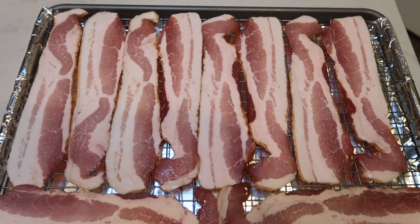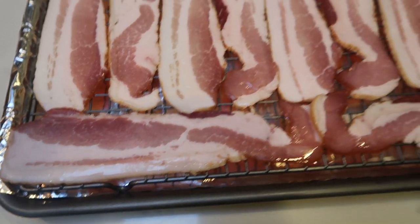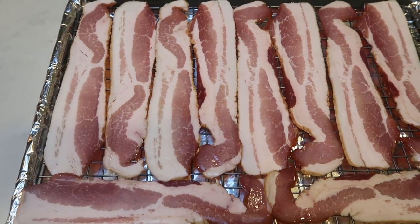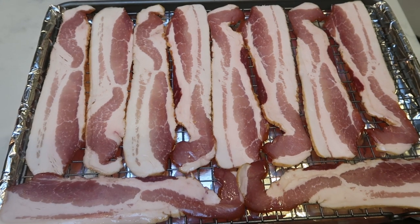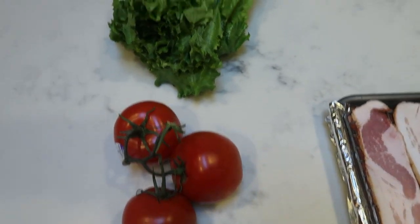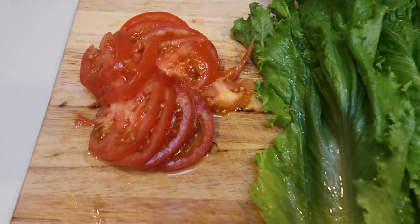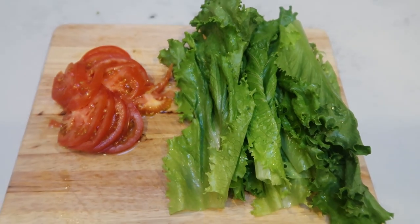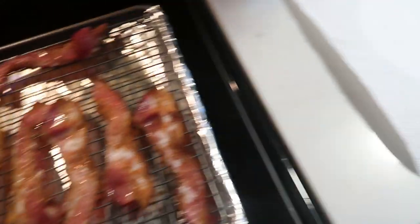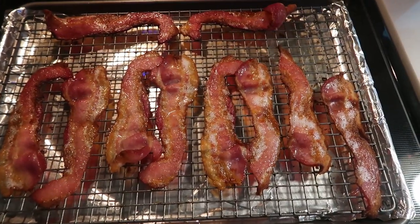First we're going to cook our bacon. I'm putting it in the oven at 375 on a sheet tray lined with foil on a rack — seriously the best way to cook bacon. It is not as messy, doesn't spray grease everywhere, and it literally is a game changer. I cook it at 375 until crispy. While our bacon is cooking, we'll cut up our tomatoes and wash and get our lettuce ready to go. Bacon is out — look at how big and thick these pieces are. I'll put them on a paper plate with a paper towel to get all the grease off, then we'll be ready to put together our BLTs.